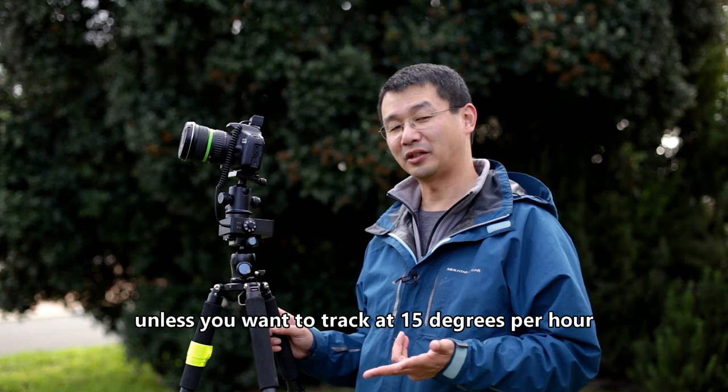Currently, it works with Canon, Nikon, and Sony cameras. It doesn't work with Olympus, Panasonic, and also devices like GoPros and so on.